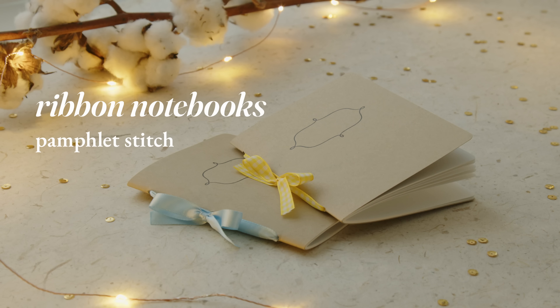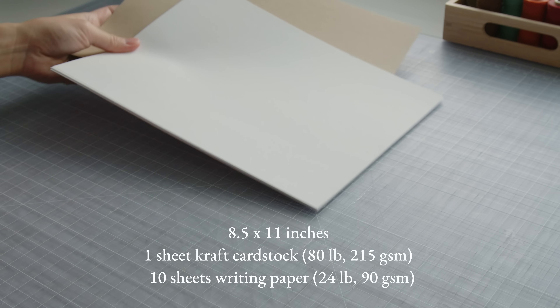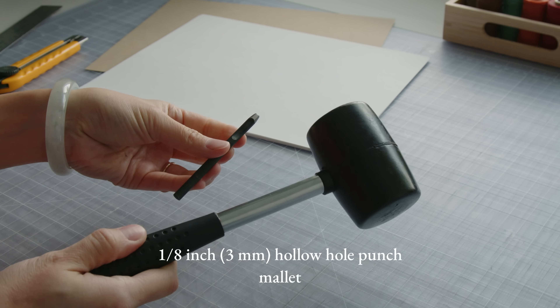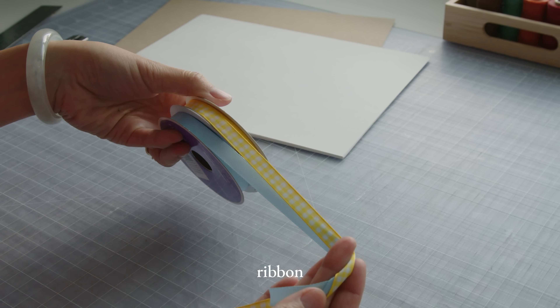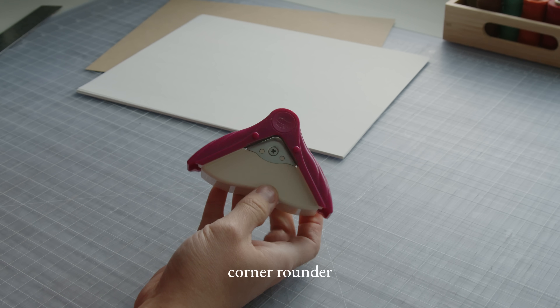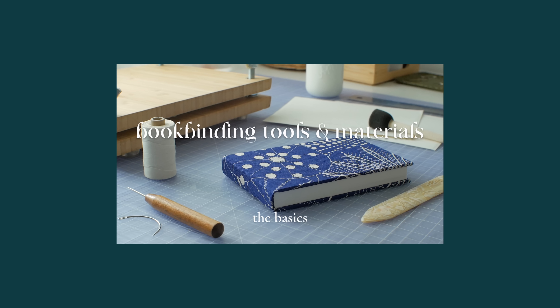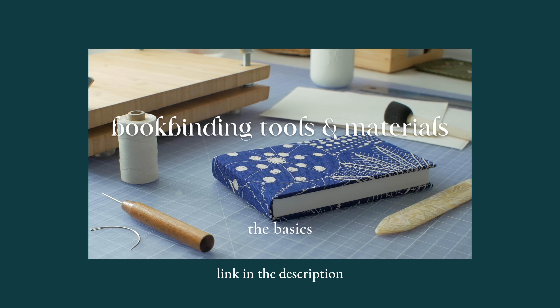To make these ribbon notebooks, you will need paper for your cover and pages, a metal ruler and utility knife, something to punch holes with — I'm using this hollow hole punch and a mallet — some ribbon, a needle big enough to thread your ribbon, and a corner rounder, which is optional. I'll also be using some basic bookbinding tools. If you want to learn more about tools and materials for bookbinding, check out this video.